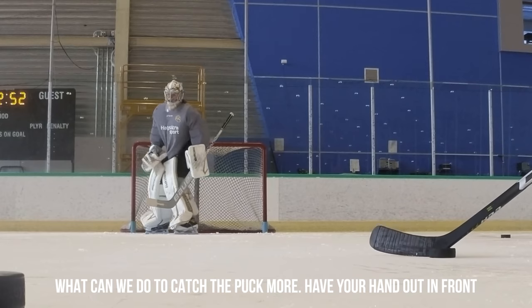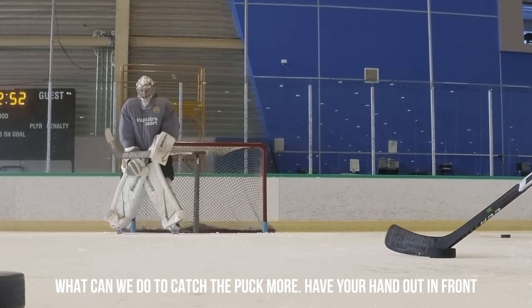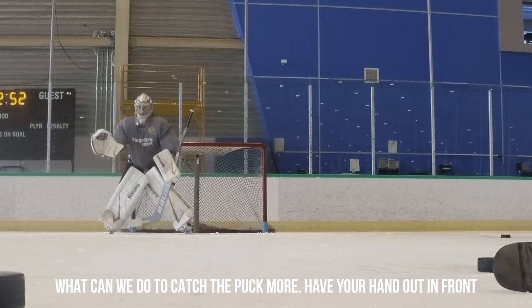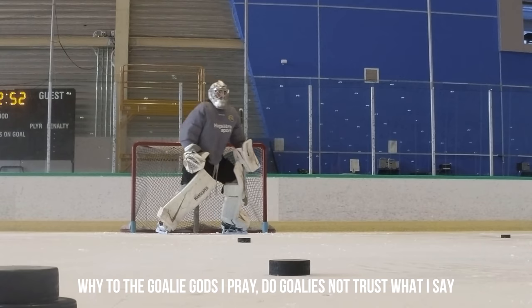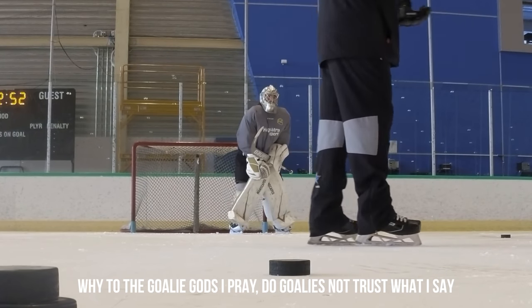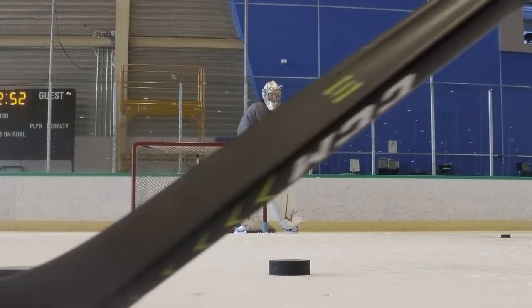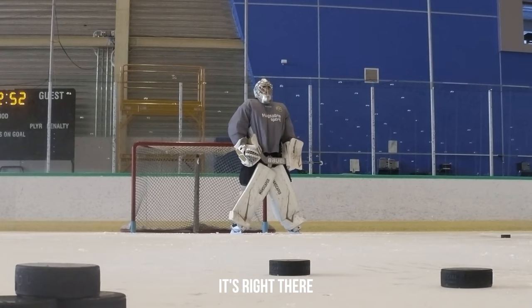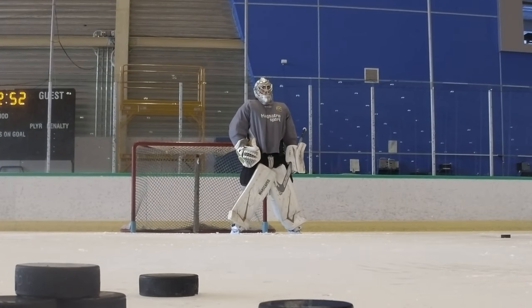How do you catch the puck now? Have your hands up — trust it. How do we catch the puck with the puck? I felt good. That felt really good.